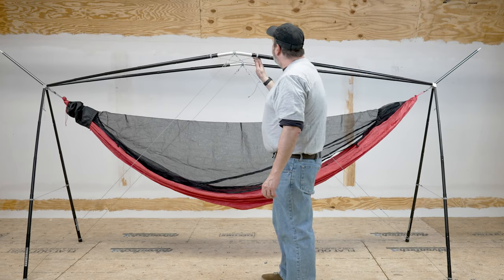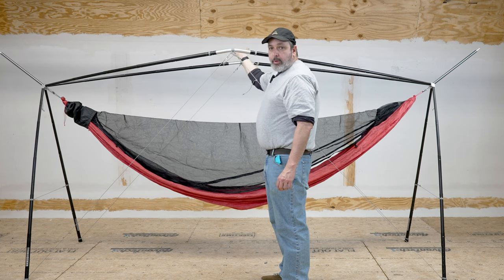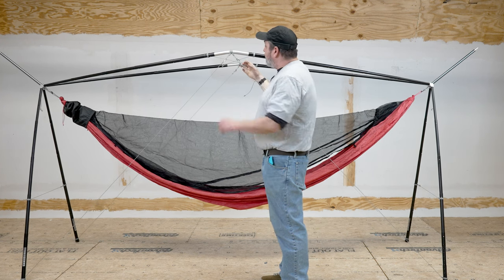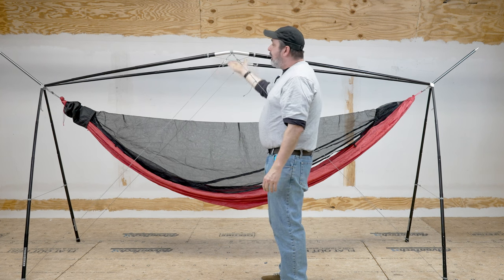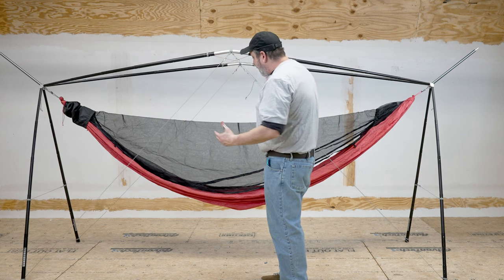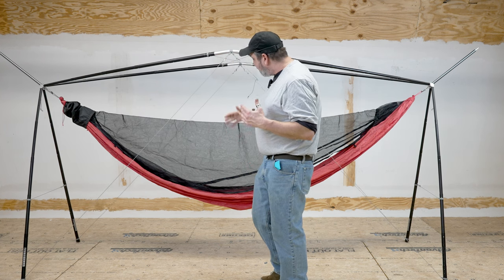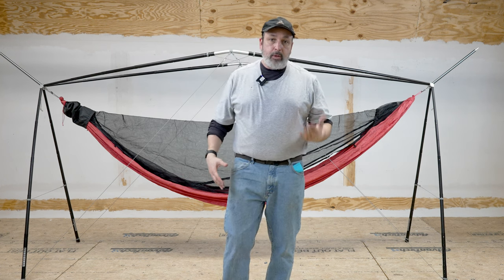When you set it up, there is a crisscross — these are really what give it a lot of support. These poles are wanting to bow out, and these lines are preventing that from happening. That's how they get the strength of this stand. What's really amazing is the more weight you put on this, the more stable it really feels.